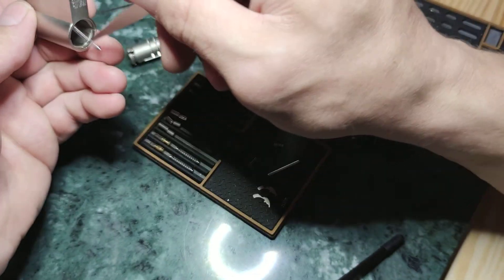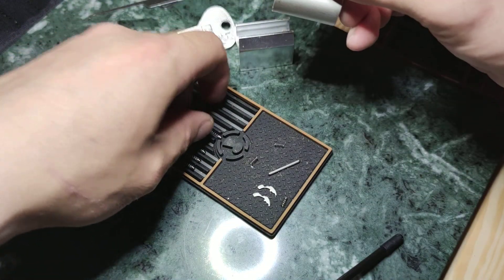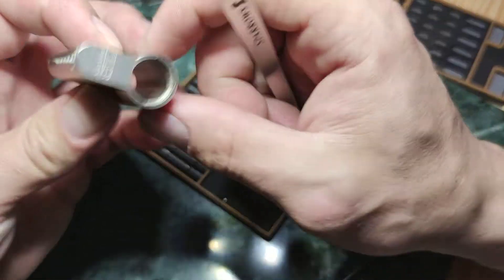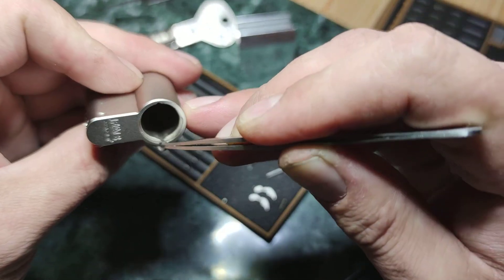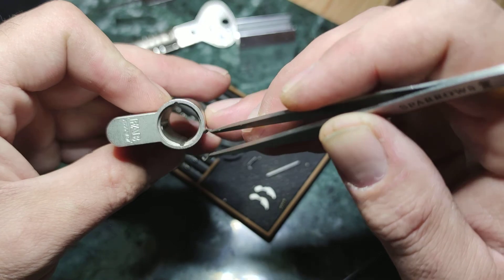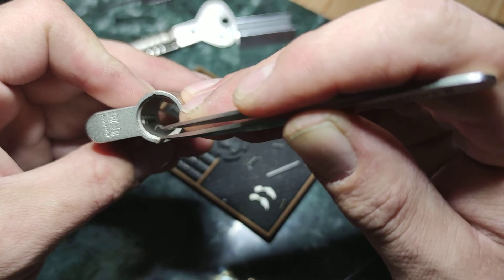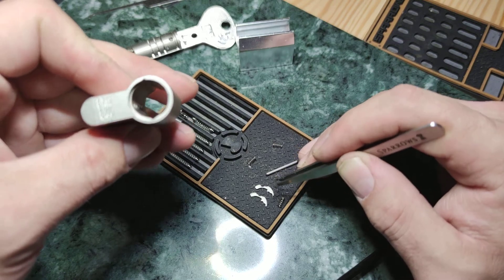Very long, quite strong springs. On the housing you can see a groove from the sidebar — the grooves go to the other side, on both sides. So if you want to turn the core to 360 degrees, you probably must pick the sidebar a second time.